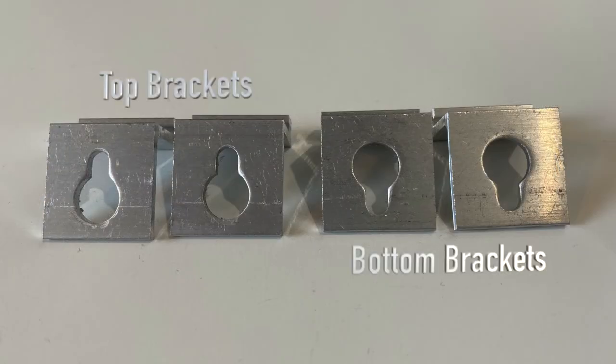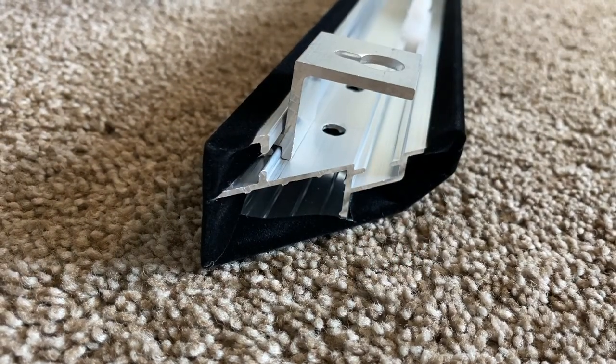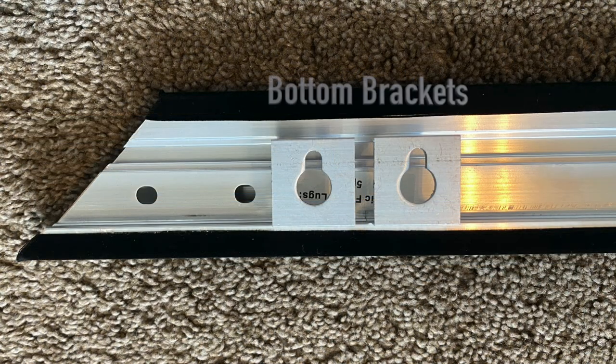From the hardware kit, locate the top and bottom mounting brackets. Insert both the top mounting brackets into the long frame piece. Repeat with the bottom brackets on the other long frame piece.